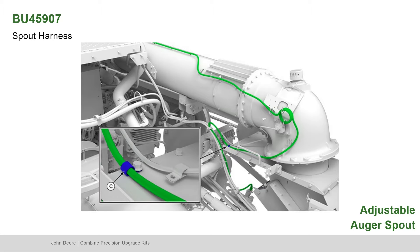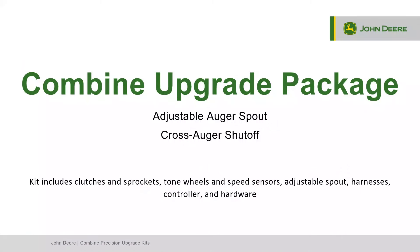For the best customer experience, the adjustable auger spout and cross auger shutoff combination kit is recommended. The combine upgrade package contains all parts for both features, giving the customer the ability to accurately put the grain in the right spot and empty the full unloading auger. Thank you for watching!